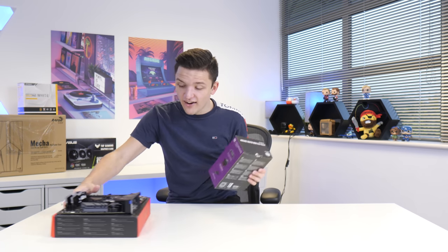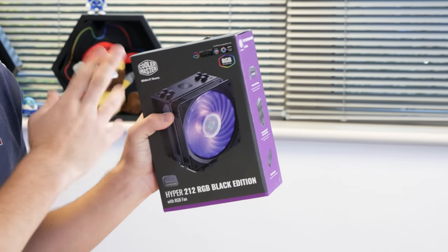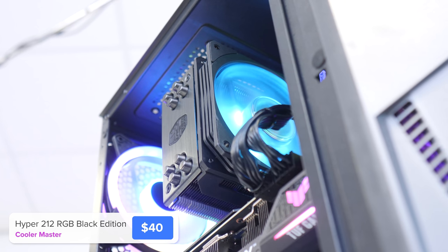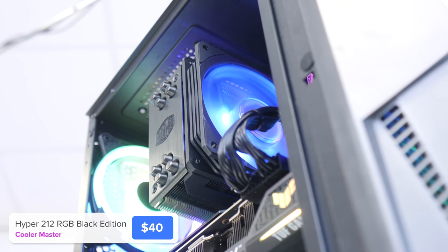Actually, I think it's a good idea to install the CPU cooler before we put the motherboard in the case. It doesn't make a huge difference but it should be easier to show you watching at home.